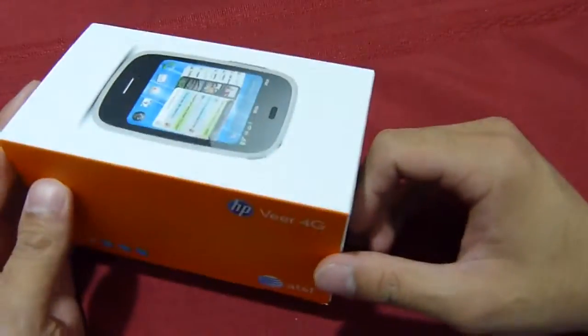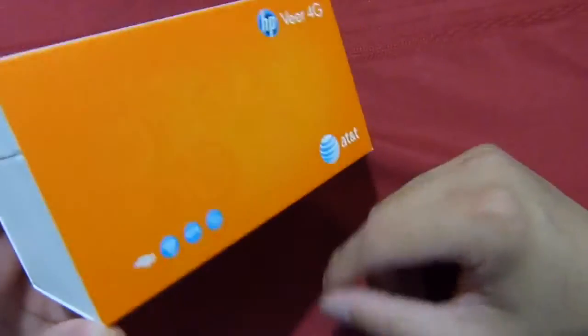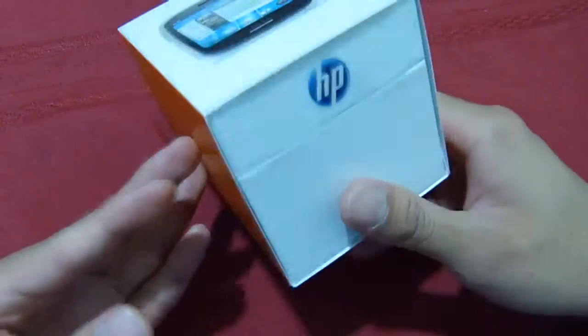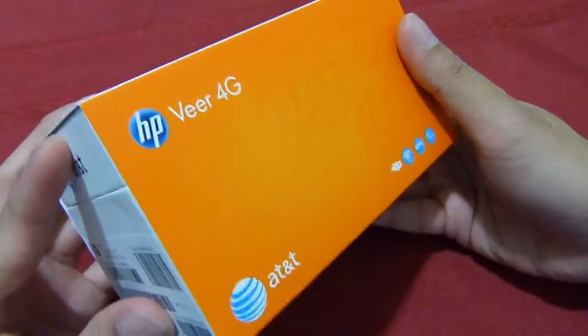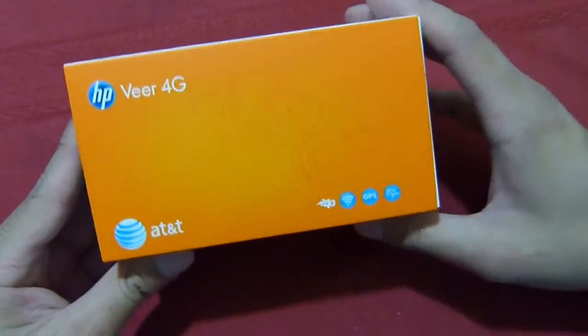As far as the packaging is concerned, it's pretty much straightforward, just like any other AT&T device out there. You have that orange on white box. You'll notice there's no Palm branding whatsoever anywhere on the box itself, so it's strictly called the HP VR 4G.